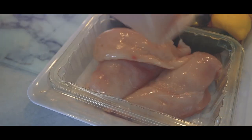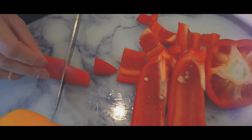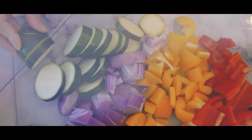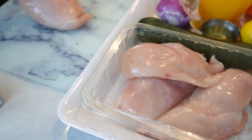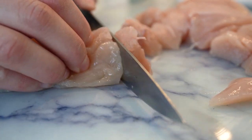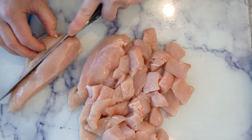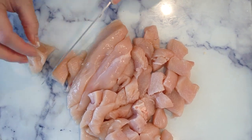Let's get started. First we're going to prepare the chicken. I'm using four pounds of boneless skinless chicken breast cut into one inch cubes. This is going to be the star of our dish today. Each serving of chicken provides around 30 grams of protein, which is great for building and repairing muscle.